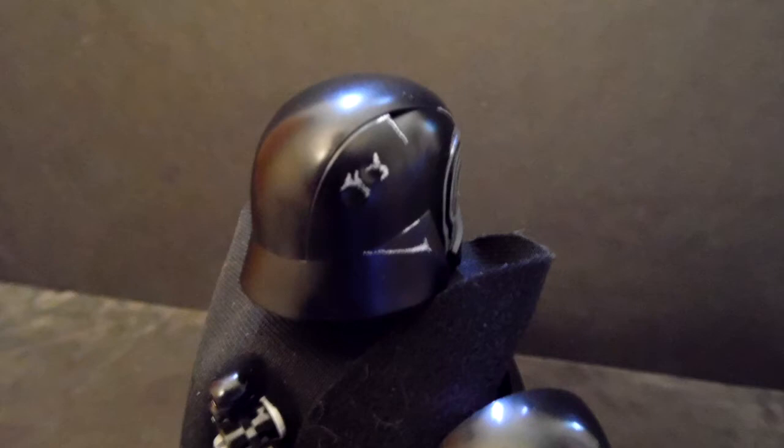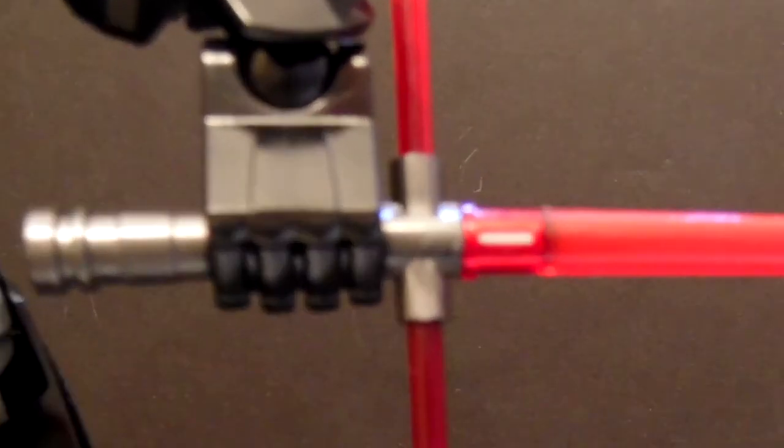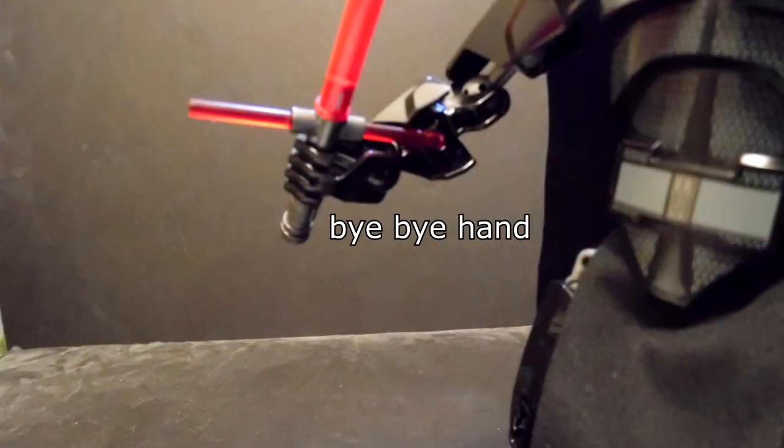Plus, it's extremely unneeded. Last is the lightsaber, which this time LEGO did something different with it by using that new piece to make the cross. There isn't anything to complain or talk about besides the problem about the cross guard lightsaber in general.